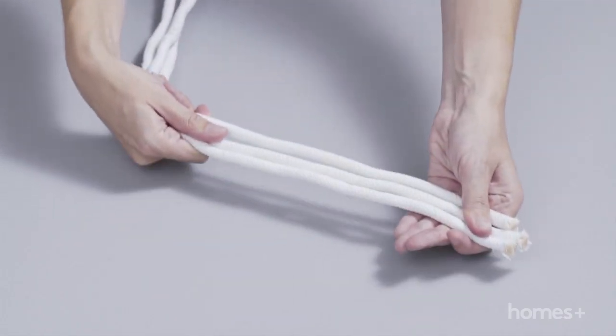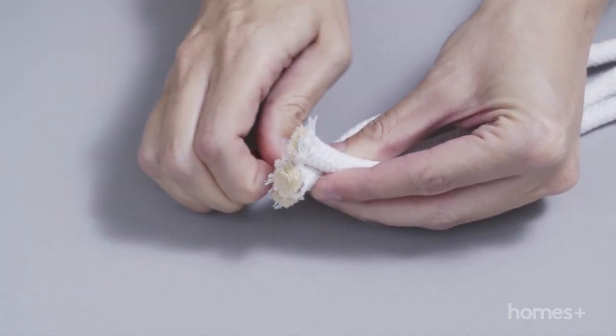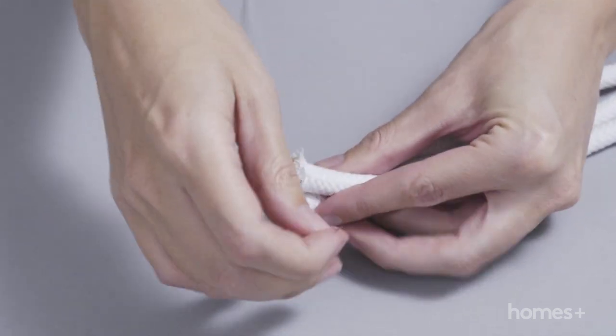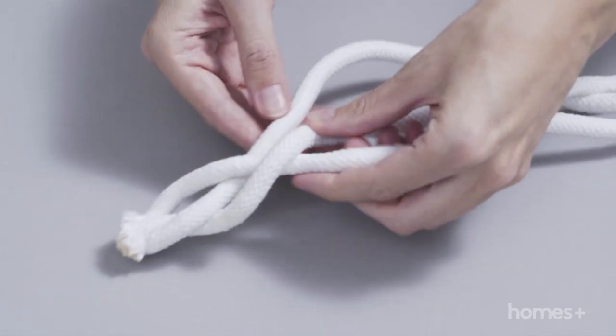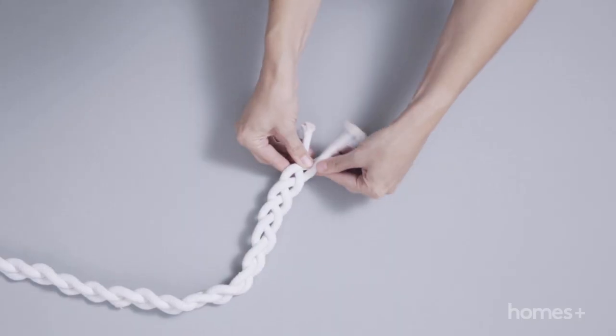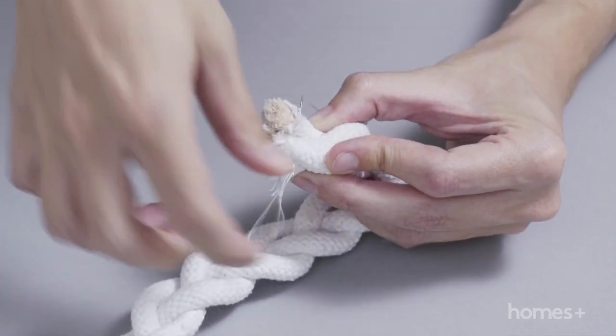Cut the rope into three even lengths and line them up at one end. Using the needle and thread, sew these ends together. Plait the rope, then sew together at the opposite end.